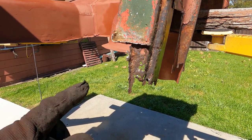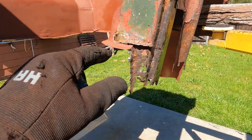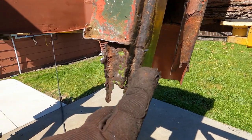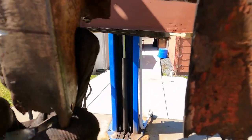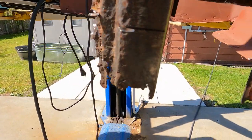Here's the bottom of the B-pillar. This is where the sill goes in — the rail. You can see this is all lacy, a little bit more solid here, and in the back this flange is missing, and of course the last half inch is missing on this whole thing.